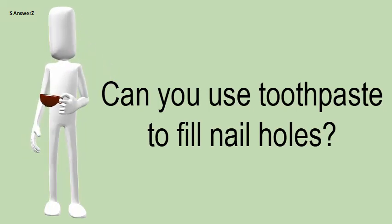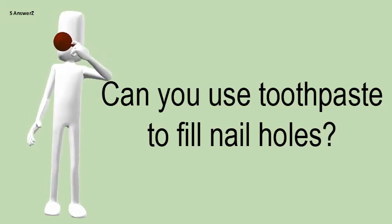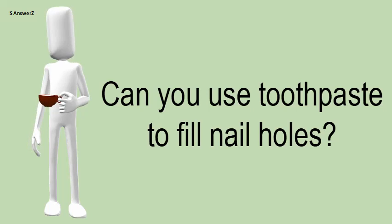Try to find a toothpaste close to the color of the wall, then squeeze it into the hole and wipe off the excess with a putty knife or playing card. Close the lid.